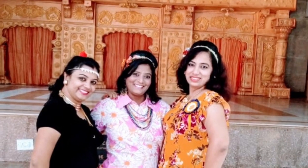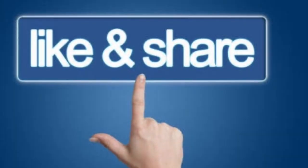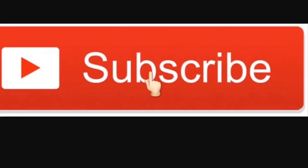That's it for the day guys. Do mention in the comment section your favourite outfit and do subscribe. Till I see you next time, stay fit and stay happy.